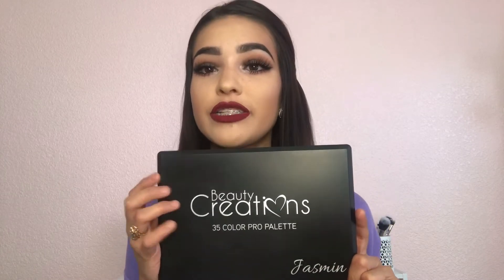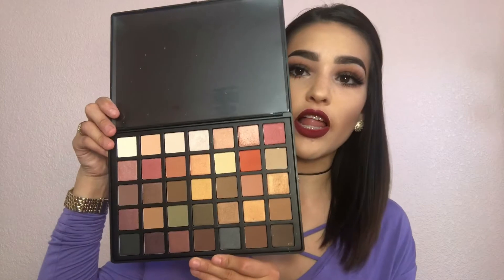Hey guys, welcome back to my channel. I am so excited to be creating this brown smoky eye with a red lip using my Beauty Creation Jasmine palette. This palette is absolutely amazing — it has 35 colors and there are so many looks you can do with it. I absolutely recommend it to anyone starting with makeup or looking for a very nice everyday palette.